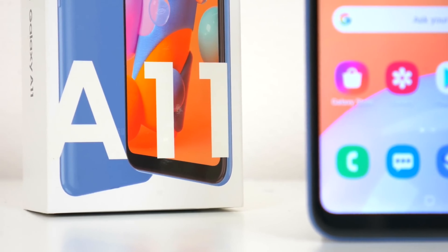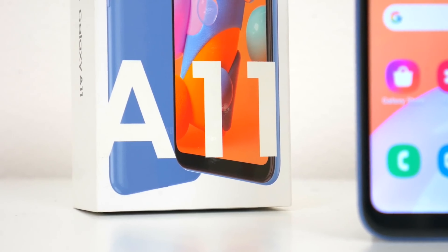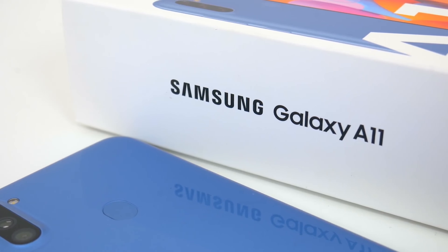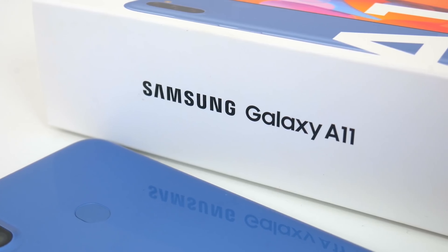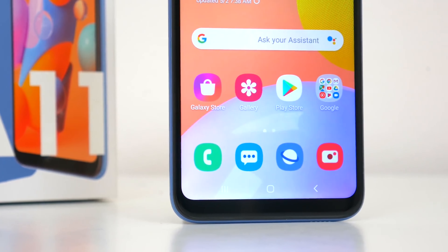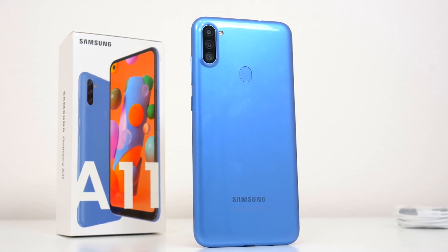What's up guys, Lloyd Hasion here back with another video. Today we're going to be looking at the latest budget entry in Samsung's Galaxy A series lineup — the Samsung Galaxy A11. This is actually the cheapest phone in the 2020 A series lineup, and of course it's the successor to last year's Galaxy A10.